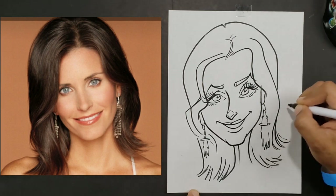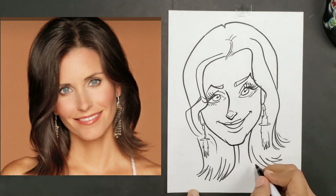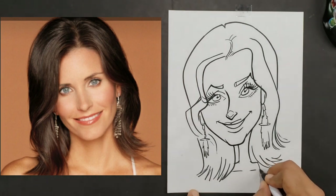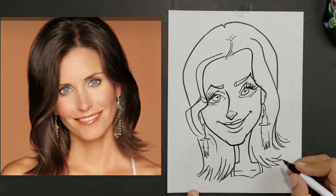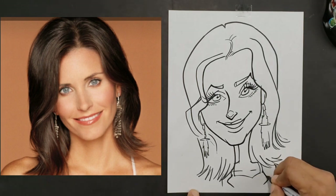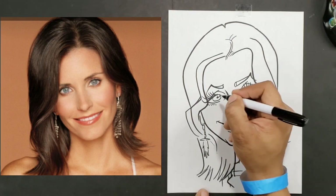Everything is coming out rather well, so I'm going to start adding the shoulders here, and maybe we'll put a strap here. I think that came out as a pretty cool picture.